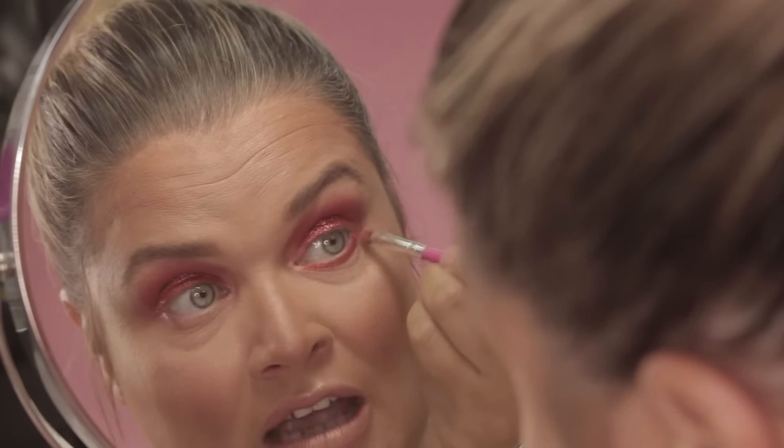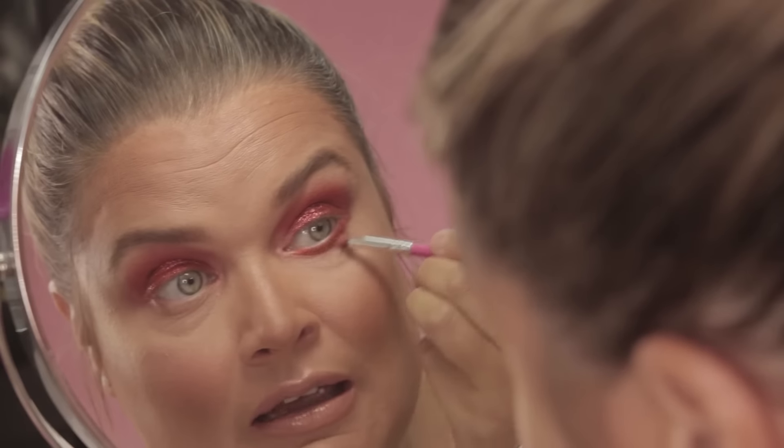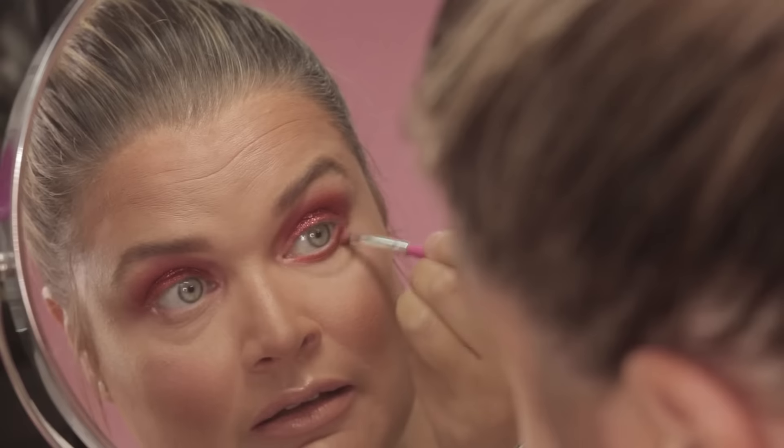With darker looks you might want to do your eyeshadow first, but with something like this I think you can get a nice smudgy effect underneath if you've actually got your foundation on first.